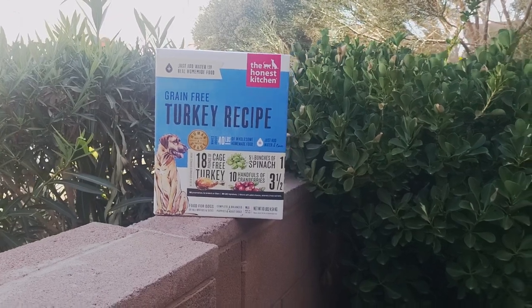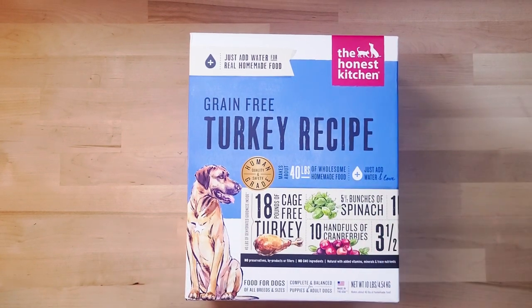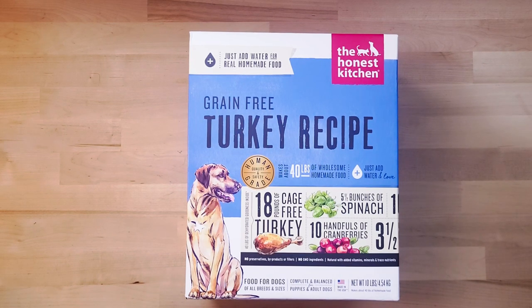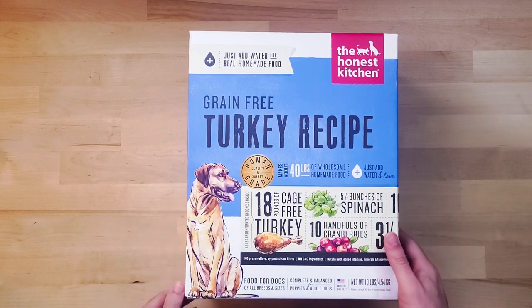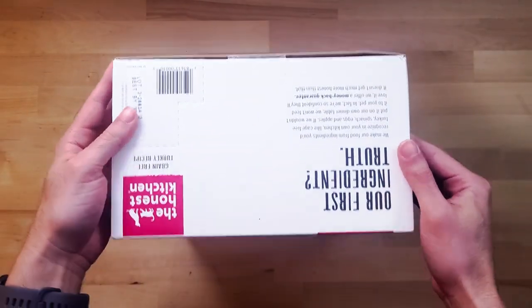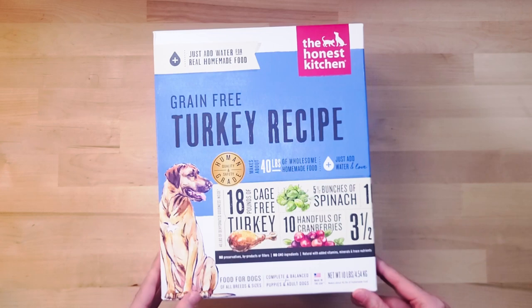Today we're looking at the grain-free turkey recipe by The Honest Kitchen. This is my go-to meal for my dog. She's about 13 years old right now. It's dehydrated dog food, so you just add water to make an oatmeal-like substance for their meal. It comes in this packaging — this is the 10-pound bag, which makes 40 pounds of dog food.